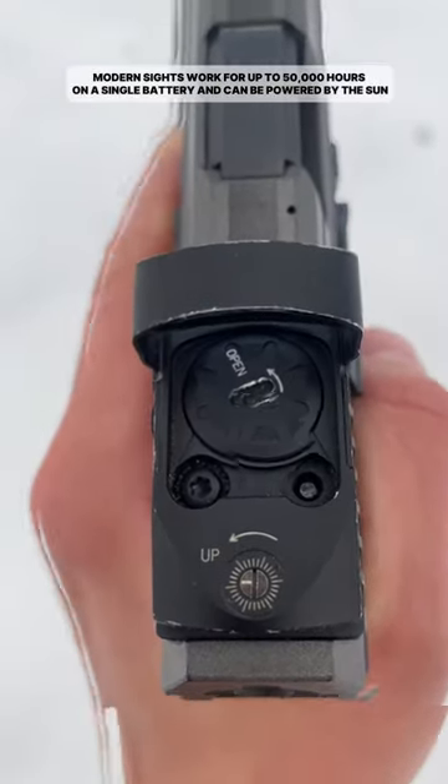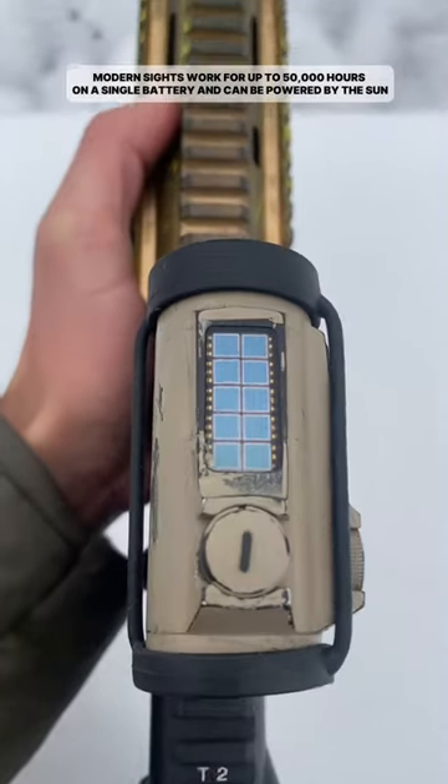The collimator sight works up to 50,000 hours on a standard battery and can also be powered by the sun.